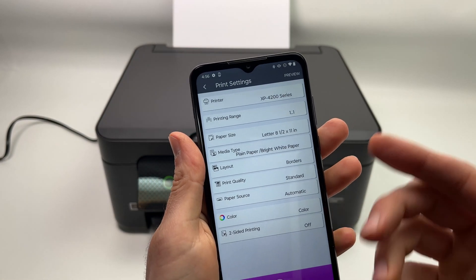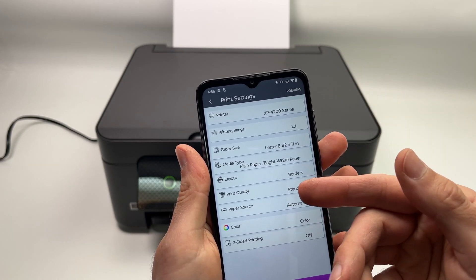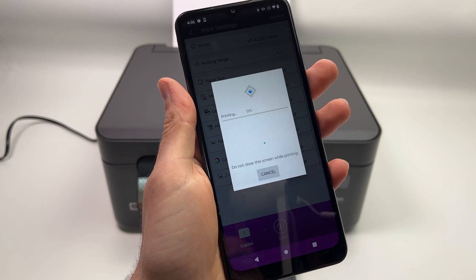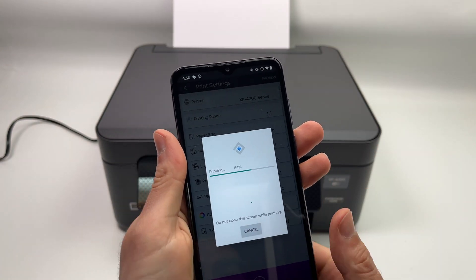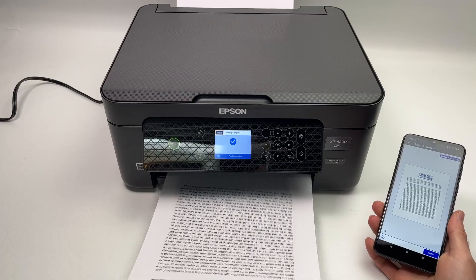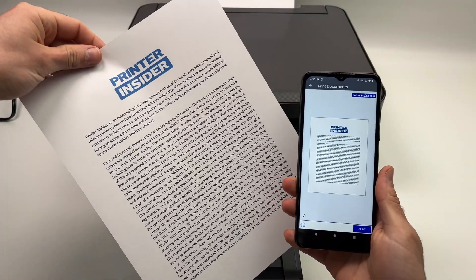Here you can choose other settings: whether you want it in color, what print quality, and how many copies. Once you're done, press the Start button. All you have to do is wait — it will send the file. You should see a blue checkmark telling you the print is completed. That's how you print a document or a picture.